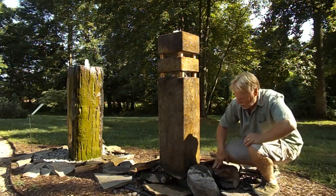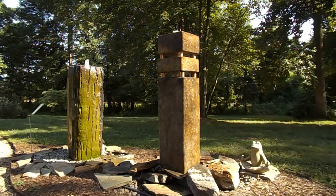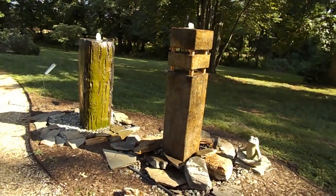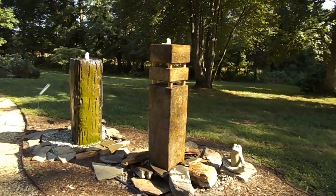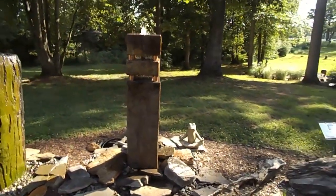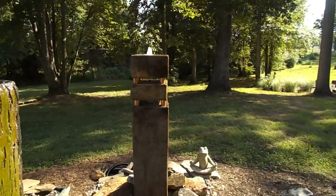Right now I'll grab the camera and show you. This is a very contemporary style fountain. It is also available with its own basin for decks and patios. We have it set up on top of a disappearing fountain system, which is our preferred fountain system because it is such low maintenance. As you can see, we have it on a basin and then the water comes up and comes out at three different places.